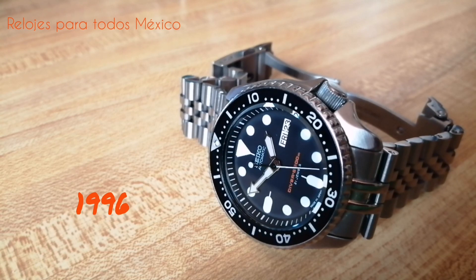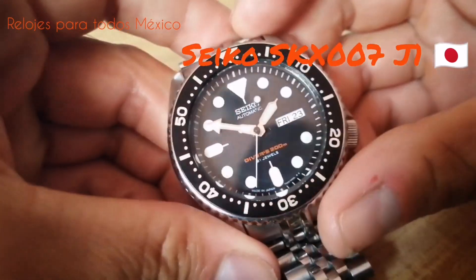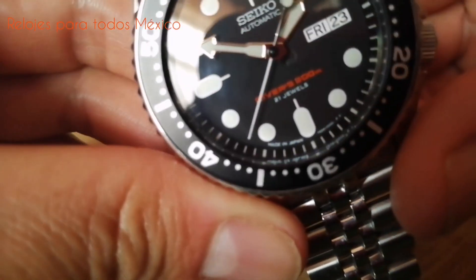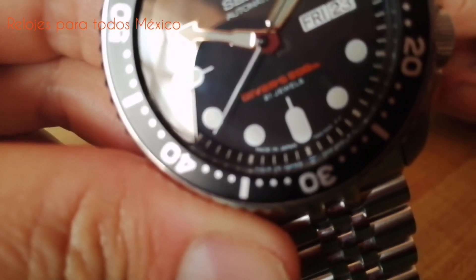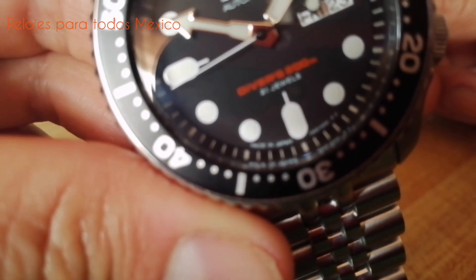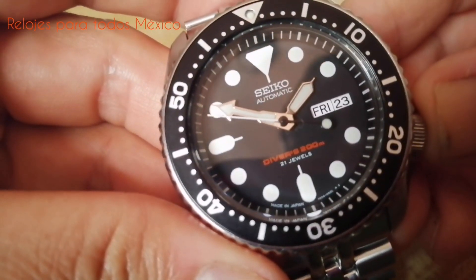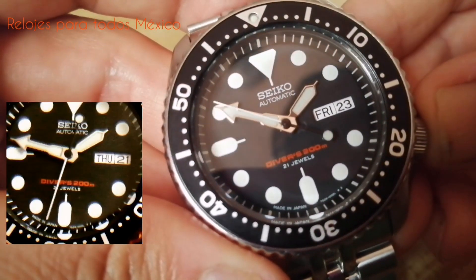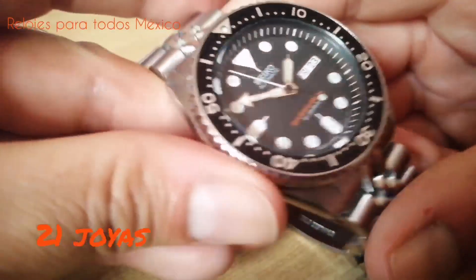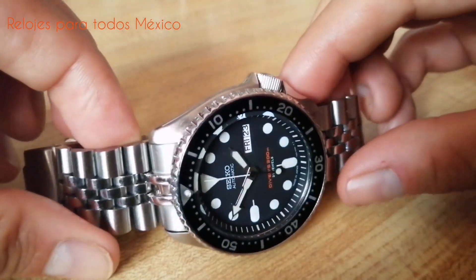Los relojes de la línea SKX-007 fueron lanzados al mercado en 1996, y este responde a la variante 007J1, es decir, se trata de la versión japonesa. Este reloj presenta entre las 6 y las 7 la leyenda Made in Japan, hecho en Japón, y debajo de la leyenda Divers 200 metros, presenta la leyenda 21 joyas. Características que no tiene el modelo K1.